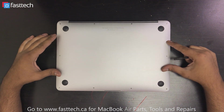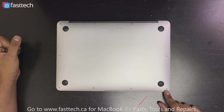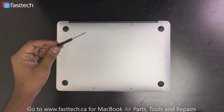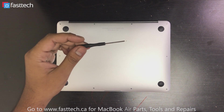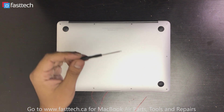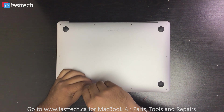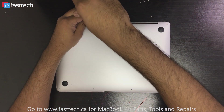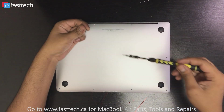It uses pentalobe screws on the back that we're going to have to remove to open the bottom case, and you're going to need a pentalobe screwdriver like this. We sell this on our website — I'm going to put a link in the description. The ones over here at the back are going to be longer screws.